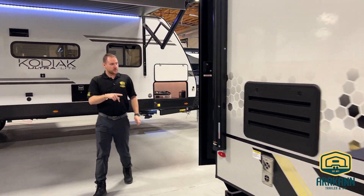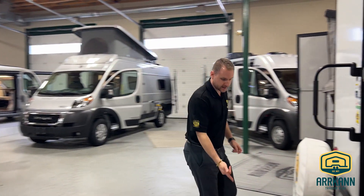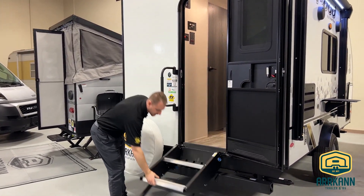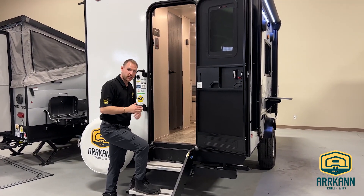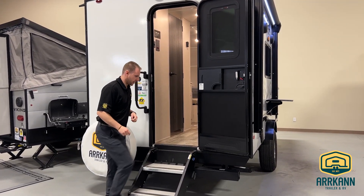What's pretty cool about this R-Pod is you actually enter right from the back, and it is the only R-Pod that's going to have these solid steps for you. Super easy to access coming in and out of the unit and really stable — when you're coming inside and out you're not going to shake it around, and you won't have to worry about them moving or bumping. It's really stable right onto the ground.